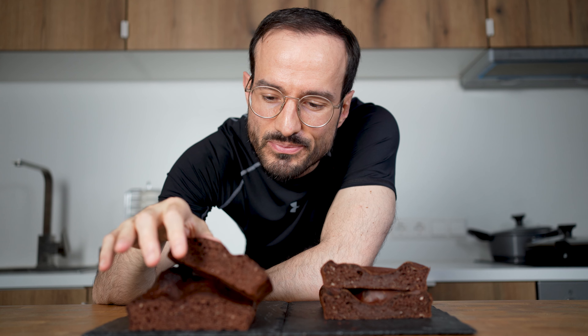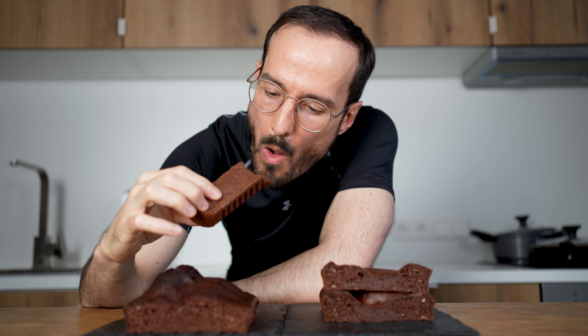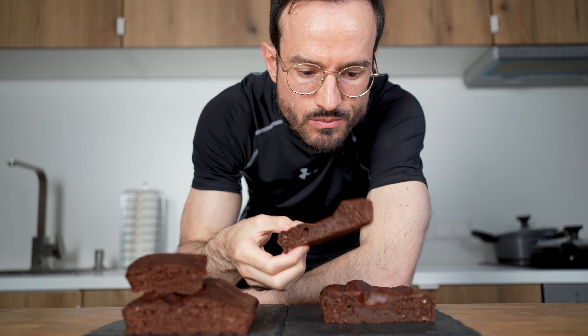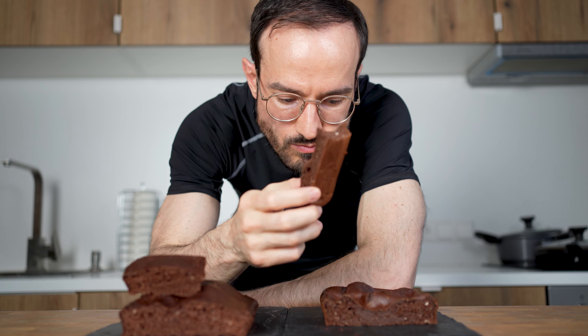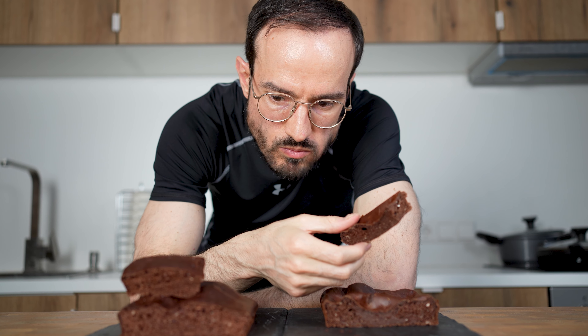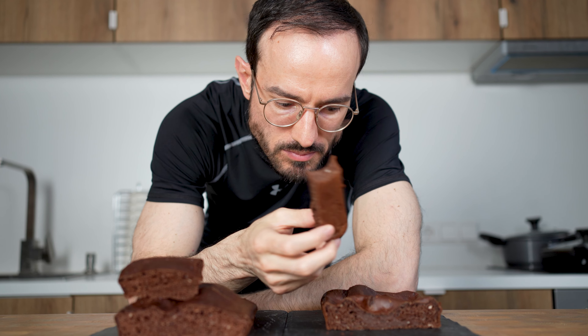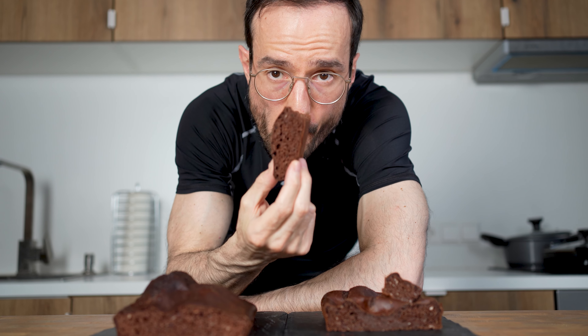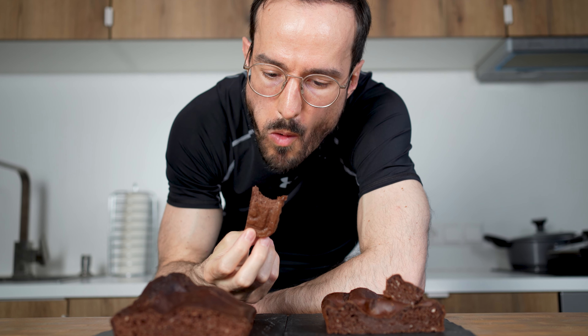But now let's do the taste test. First the whey — honestly I like it a lot. It is sweet, still juicy because of the banana and has a slight touch of orange. Very nice. Now the casein — taste-wise it's pretty much the same in my opinion. Casein tends to make baked goods juicier because it retains more moisture, that's why it's so dense. But because I added the banana it's not really mandatory to add casein. So I personally stick to the fluffier whey version, but I would say try them both and tell me what you think.